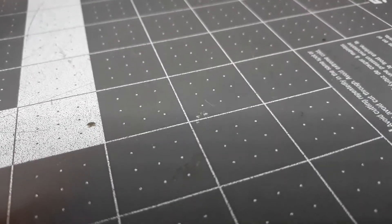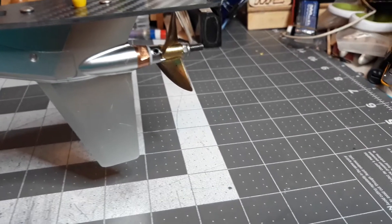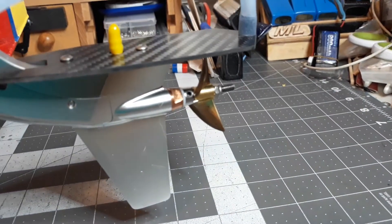Here it is, if anybody cares — this is my Zipkits G30. It came stock with the TFL lower end and a stock 41mm prop.